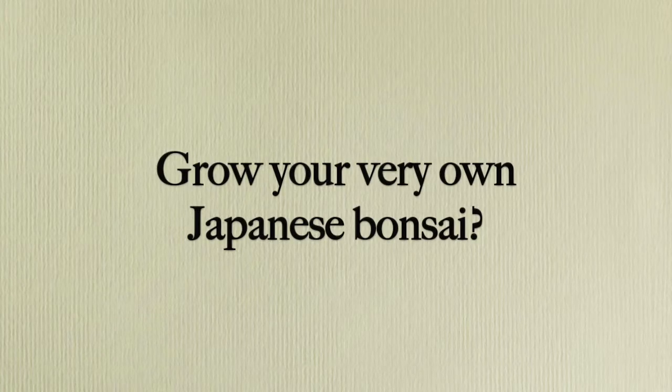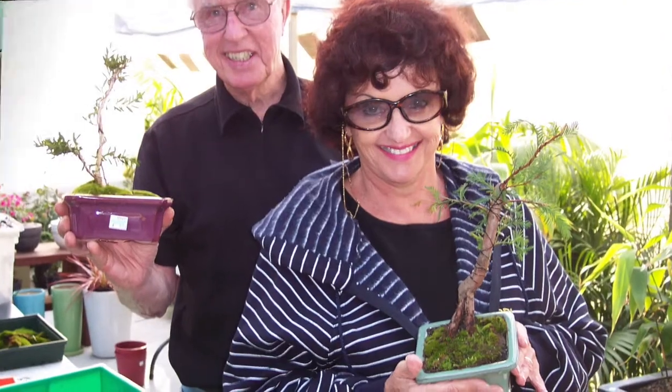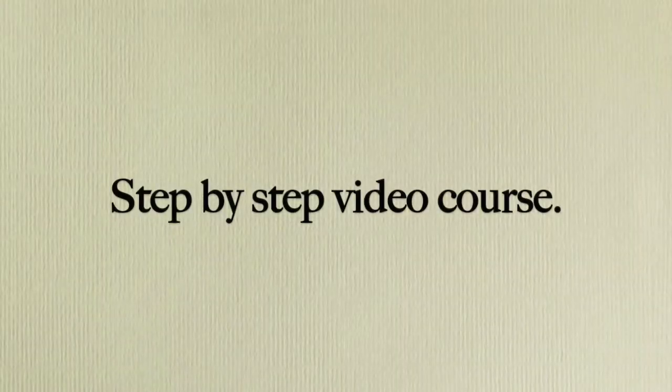Have you ever wanted to grow and learn to care for your very own Japanese style bonsai? Well now you can with this step-by-step video course that teaches you everything you need to know about this exciting art form.